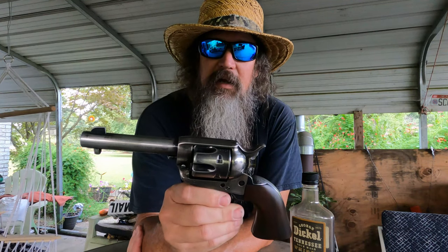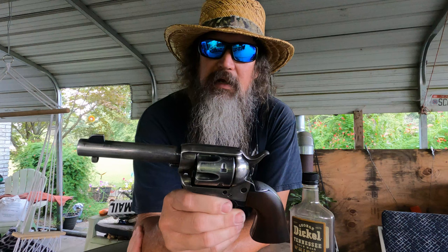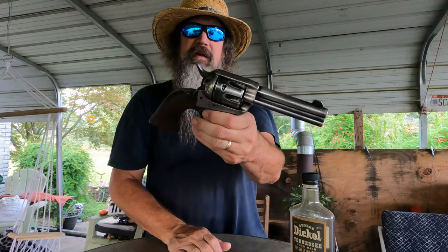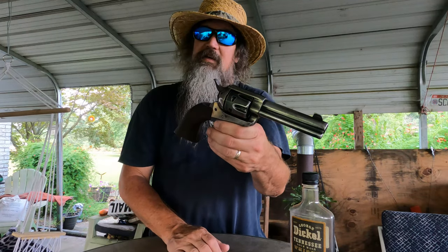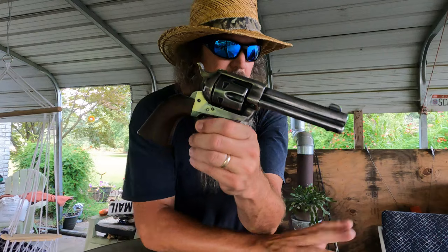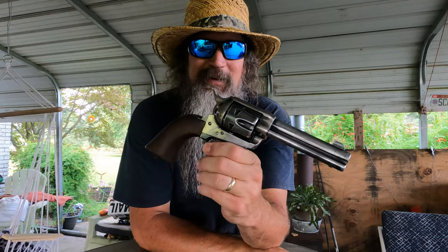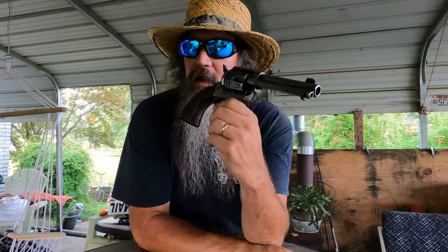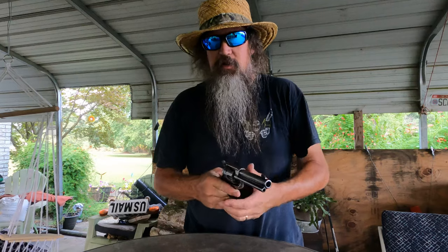That right there is my almost everyday carry gun. I do tote the little Bulldog around in the house some. When I get up in the morning, that's what's beside my bed — that little Bulldog .44 Special has a Crimson Trace laser grip on it. But now, like I said, nowadays ten times out of ten when I walk out of the house, it's that four and three-quarter inch single action army clone on my side. Once again, the question I pose to you: what's in your holster? Talk to you later.